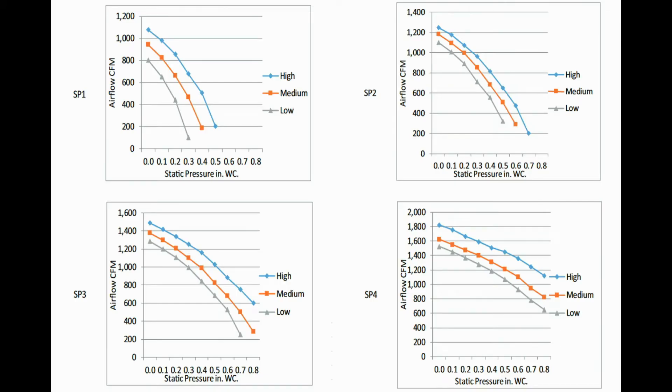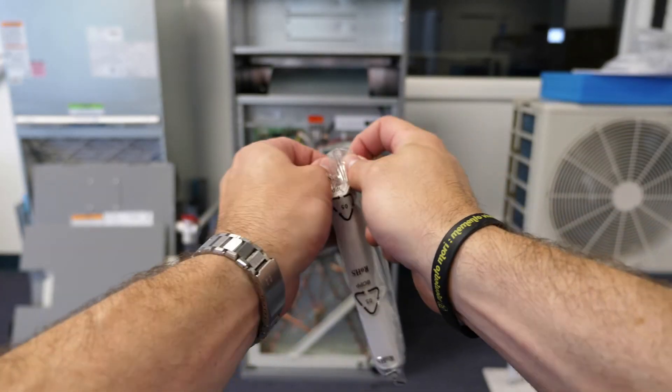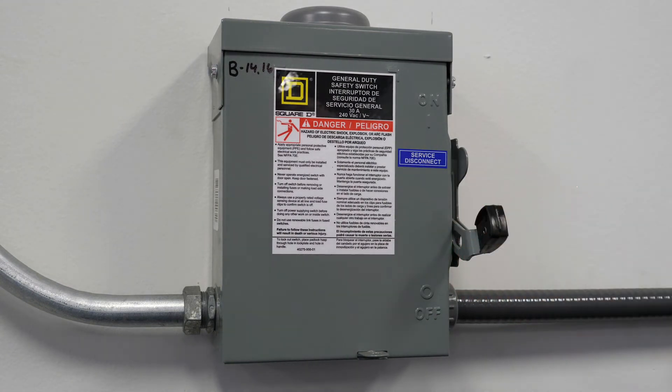The 40 MBAA air handler has four static pressure profiles that must be configured at the time of installation in order to provide proper airflow through the duct system. The unit has the ability to assess the duct system and configure itself through an automatic setup process. A wireless remote controller is provided to perform this setup. To initiate the automatic airflow setup, first ensure that power has been off to the unit for at least 3 minutes, and then apply power to the unit.